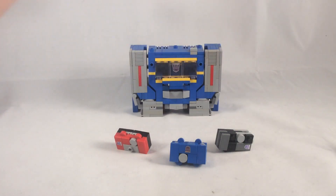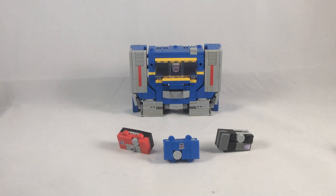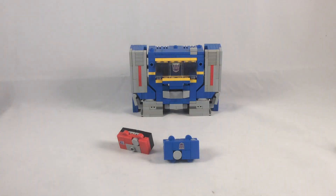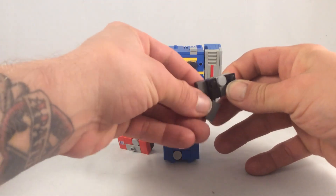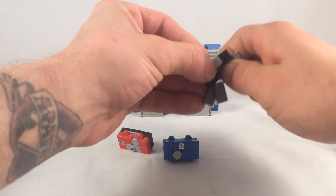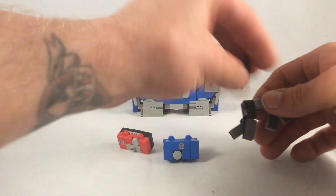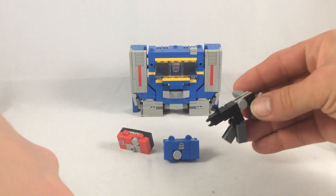So we're going to transform the Cassetticons first and then get to Mr. SoundWave. I did mention there's a little parts-forming here — these are bots I'm going to redo later on. For starters let's do Ravage. You bring down the front legs, then you bring down the back legs, and then there's a little noggin to put on him.